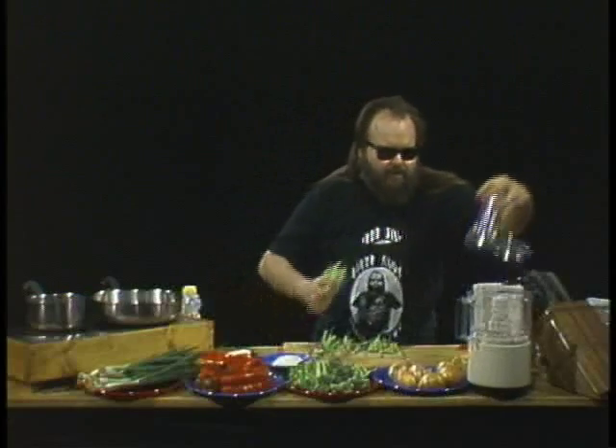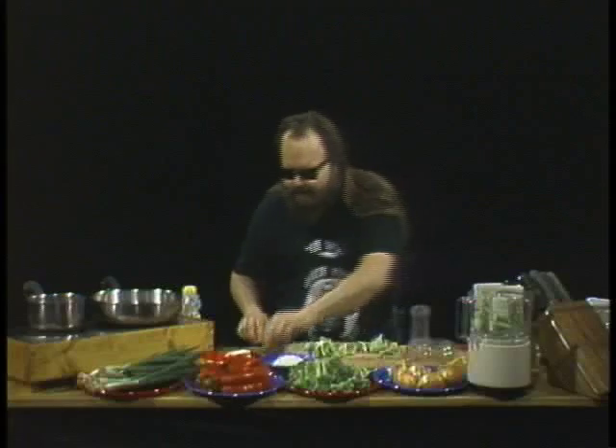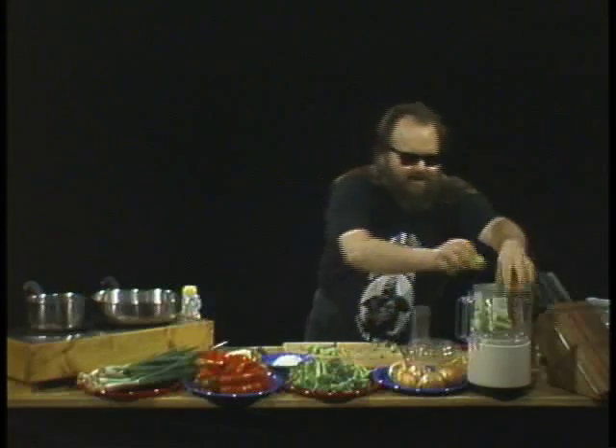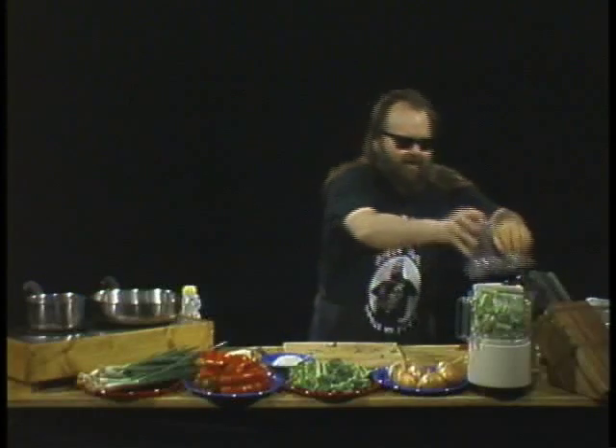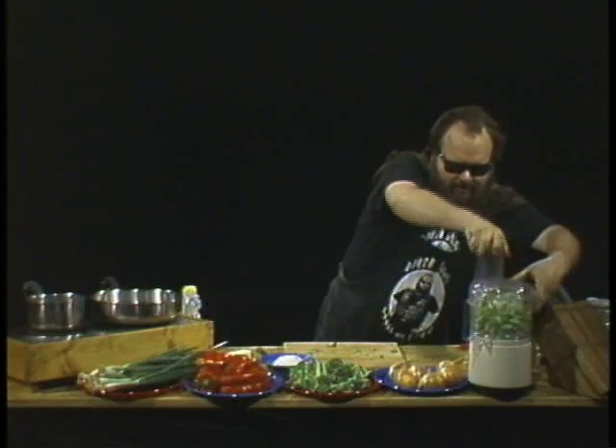We're going to chop these up real fine, and while we're at it we'll toss a long slim red cayenne pepper in there for good measure. Yes — you thought I was going to cook something without hot pepper? No way! All right, now let's — this food processor's got it in for me.